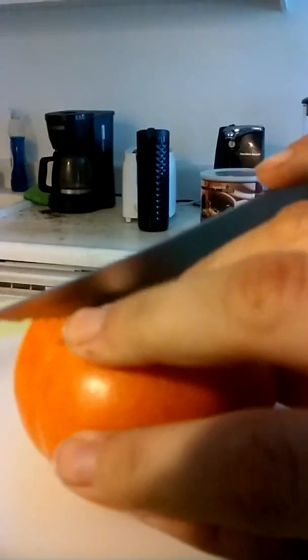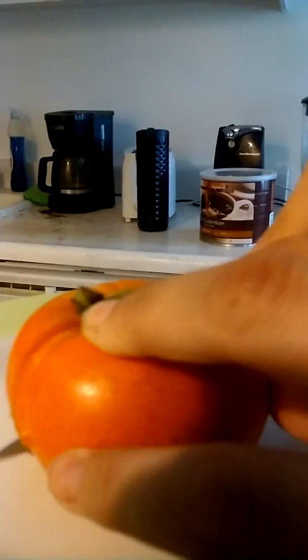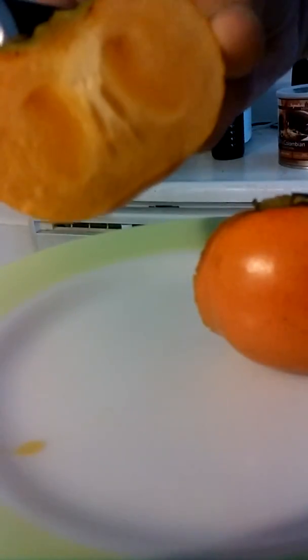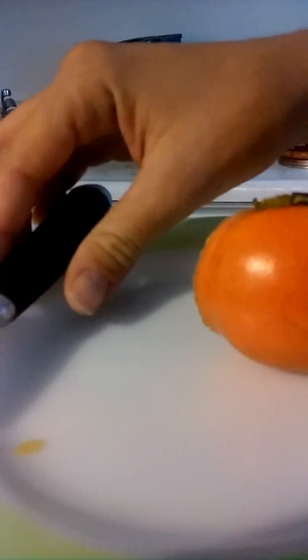So what I'm going to do is cut it open. Interesting, right guys? It almost looks like a pumpkin, but not quite. So this means it's fairly ready to eat. It looks really good. I'm going to take a bite. Yeah — this one's ready.